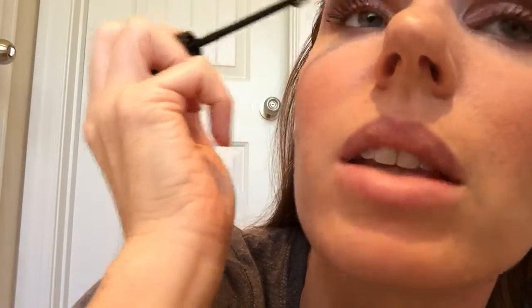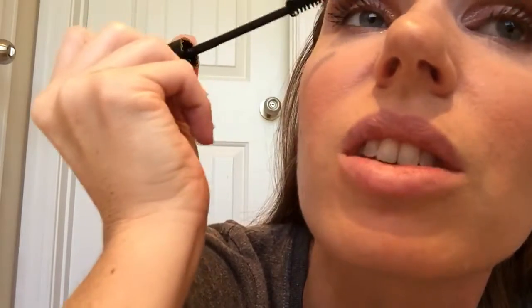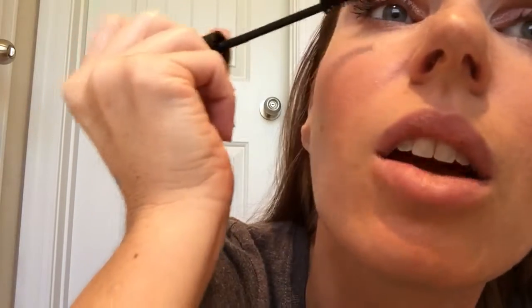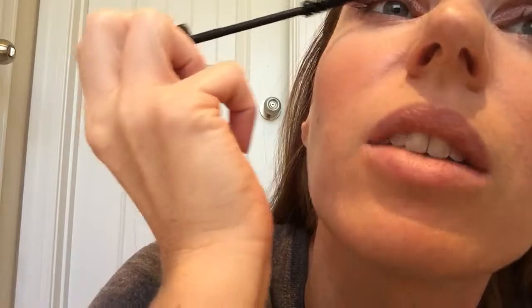I went swimming with it over the summer, and as long as I didn't wipe my eyes coming out of the water, it stayed in place and did not come off. A lot of times I'll just wear the gel by itself because it's very healthy for your lashes — it's filled with vitamin E, vitamin A, and CoQ10. So you're getting a conditioning treatment to your lashes when you wear this, and it's a great mascara even without the fibers.